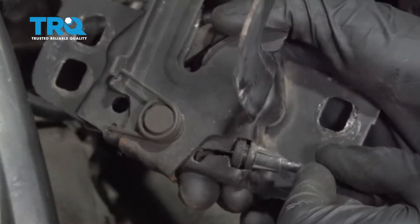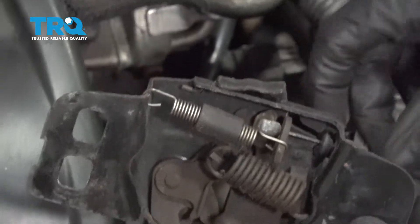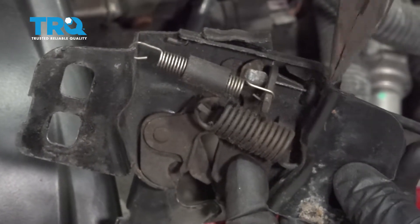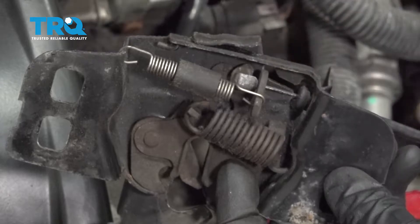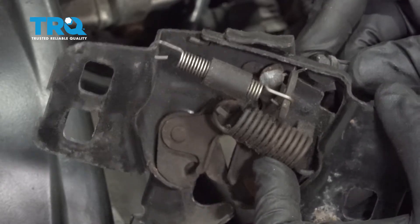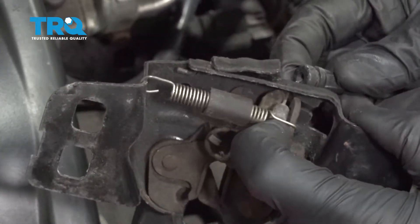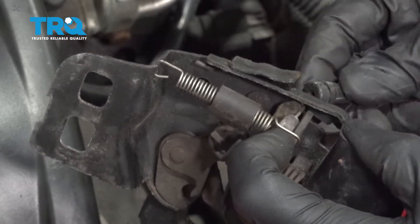Now that we have that popped out of its original groove, let's go ahead and turn this over. If you were to look at the inside, you can see exactly where that cable comes through the bracket. I'm gonna bring it down into the groove and you can tell that it slides out of the area inside the latch here. We'll just go ahead and move that a little bit so we can access this.